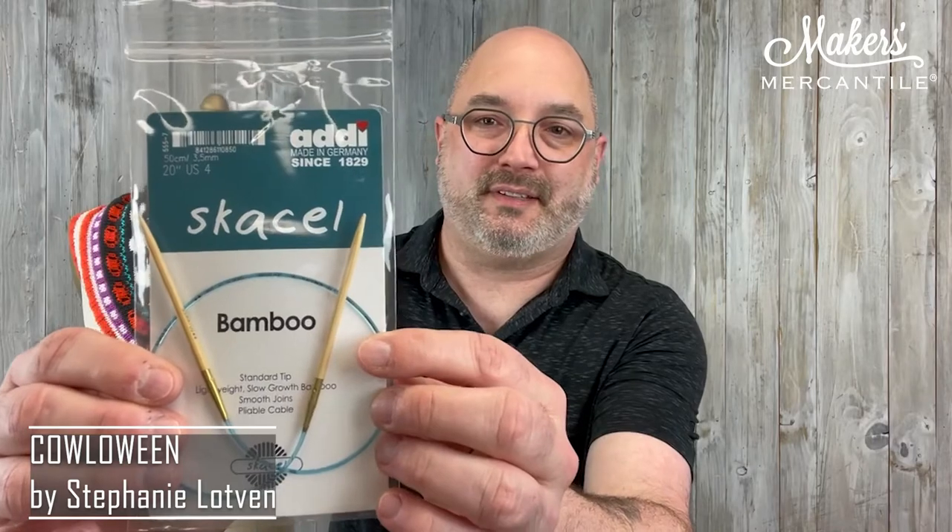We also print a copy and include that in the kit. So you're getting the seven balls of yarn and the Cowloween pattern by Stephanie Lotvin. You're also going to get a Gaselle by Addi fixed circular needle — a bamboo needle, size four, 20 inch. The 20 inch is perfect for this because you're working in the round with some increasing and decreasing. Simple stranded colorwork. If you can read a very simple chart, or if you've never tried charts before, this is a great one to begin with because the chart is small — just a little tiny motif repeated over and over around the piece.